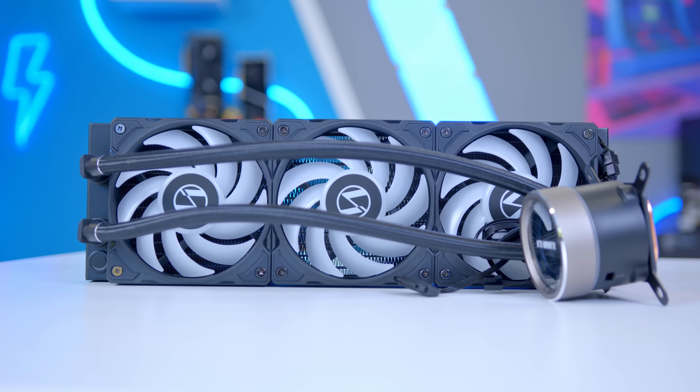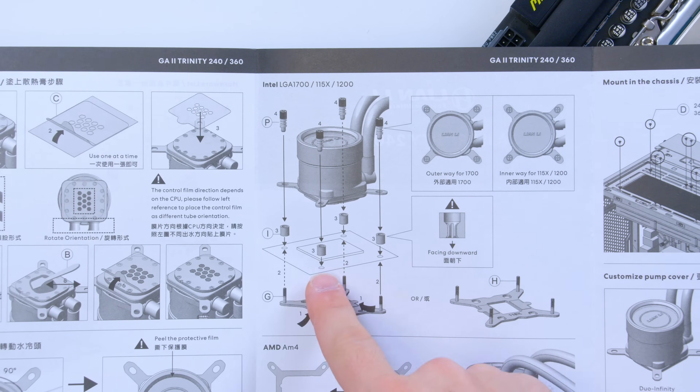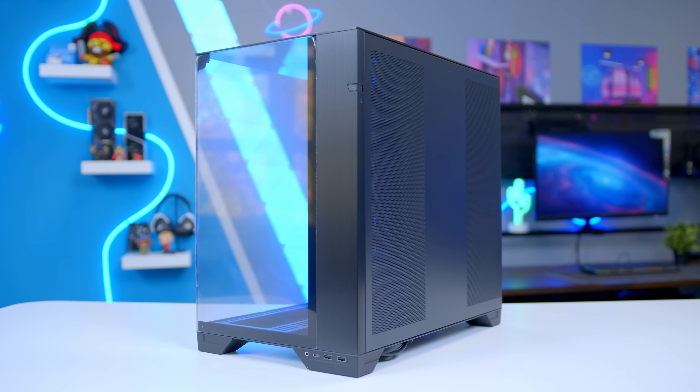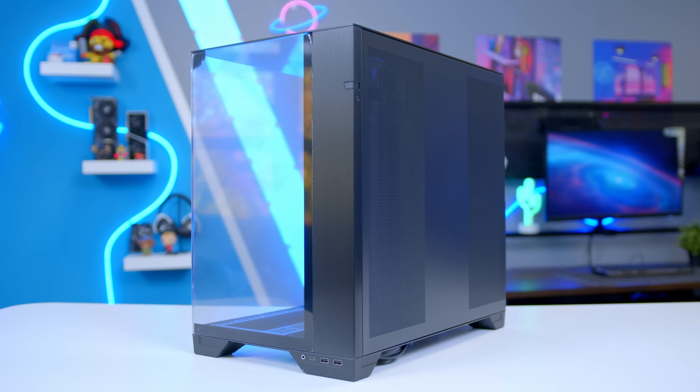I'm going to split this video into two main sections. First, I'll be running through all the parts that make it possible and how to assemble the system. And then secondly, I'll be taking a look at performance, seeing what the frame rates are like and also whether this case has got airflow compromises as a result of its awesome aesthetic.